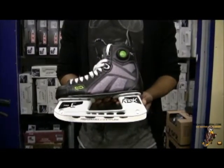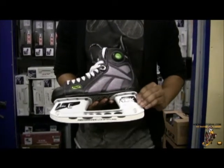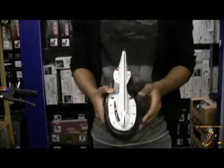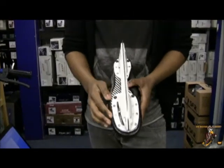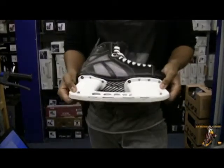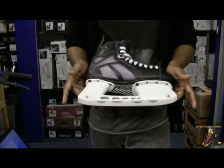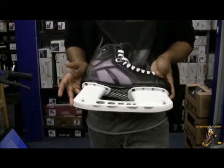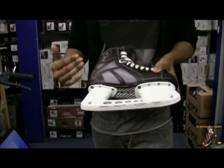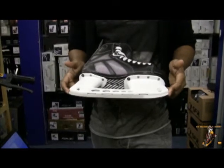The next part of the review we're going to look at is the holder and the blade of this skate. The Reebok 9K features a stainless steel runner with the traditional Reebok holder. Although these are traditional rivets that you can't alter the holder on, Reebok have included screws on the sides so you can actually take the blade out and replace it with another one if it gets too worn down. This is an excellent feature you don't really find on skates these days — normally you just get a standard rivet, and once the blade wears down you have to replace the entire skate. But Reebok have included those screws so you can replace the blades at your will.